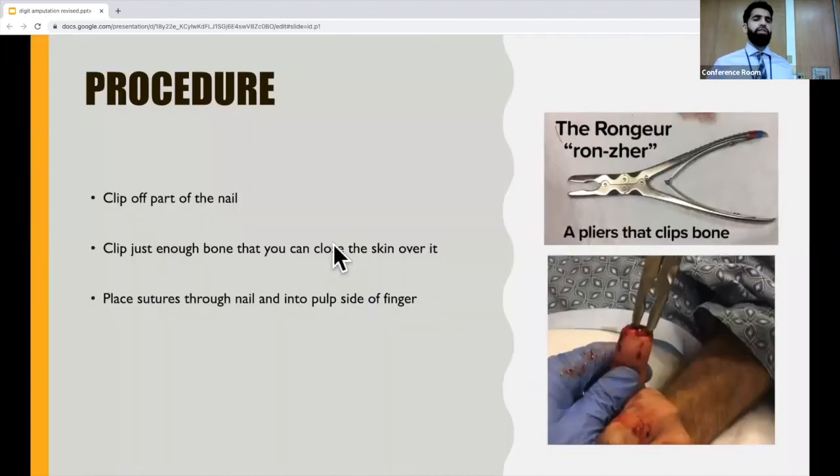After cleaning the area and performing the block, apply a tourniquet as discussed earlier and stabilize the affected digit with one hand. First, clip off part of the nail because now you have a piece of nail with nothing underneath it — it doesn't have any use. Then stabilize the finger and use the rongeur to clip off pieces of bone until you have enough pulp covering bone to form a basic wound closure. You don't have to worry about hurting any tendons because you measured first and confirmed it was less than 0.5 centimeters, which is away from where the tendons attach to the digit.